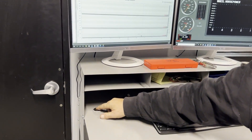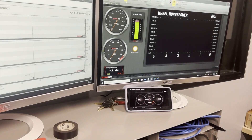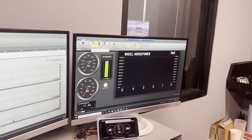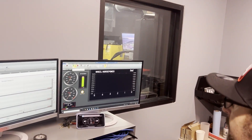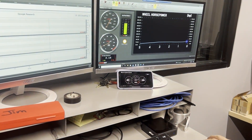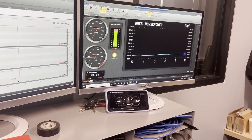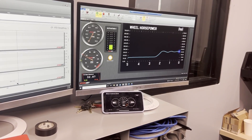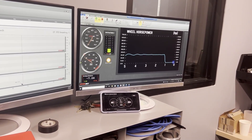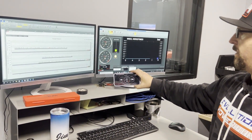We're going to show you how it works with the car running. And also, I want to show you this cool feature — we can start the car from here, just because we can. See, we can do all of that right from here.